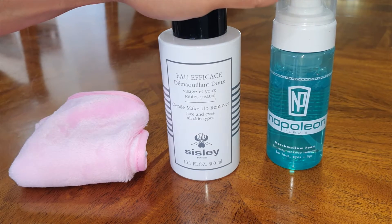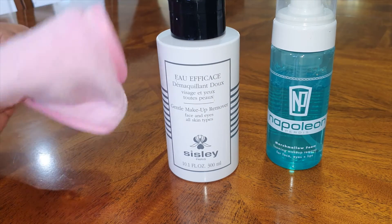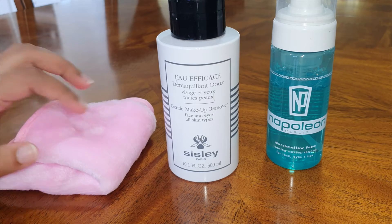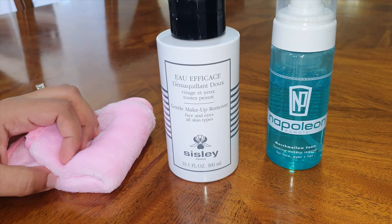The Napoleon Perdis and Sisley were bought from stores, and this one was bought on the Wish app. The reason I bought it is because I saw quite a few ads for what I think is called the Face Halo, which is a microfiber cloth where you just wet it and wipe your makeup off.